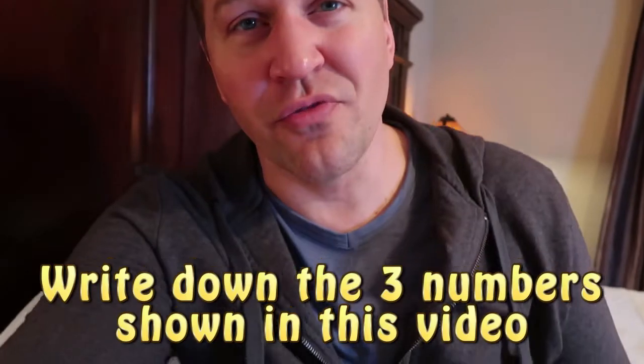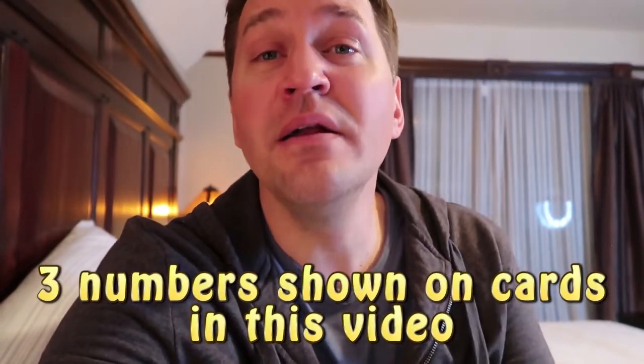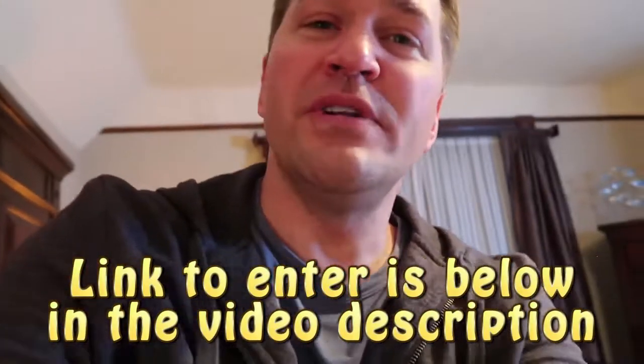These are the rules for the Instant Pot giveaway. Hopefully you watched and got the three numbers — they were pretty obvious. First, subscribe to the channel and give this video a big thumbs up. Then, to enter the raffle, click the link in the video description or enter through our Facebook page. You'll be asked for the three numbers that appeared in the video — enter them in the order that they appeared.